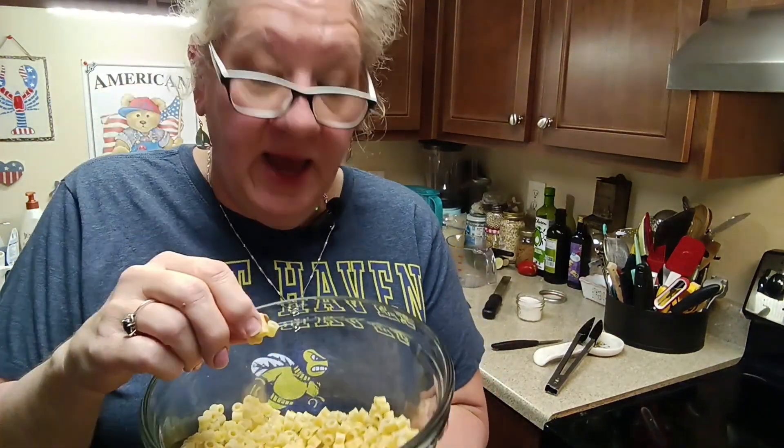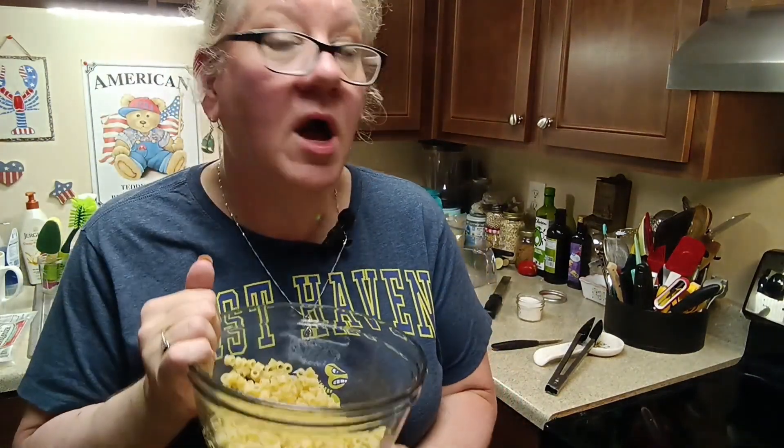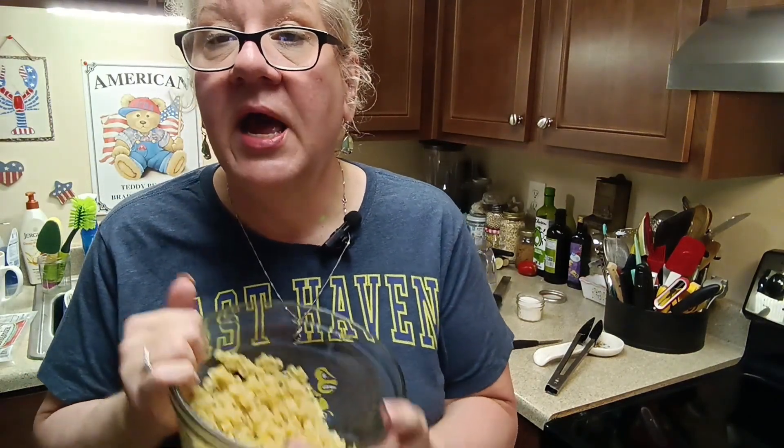It's pasta night and we're having ditalini. What is ditalini? It's a short little pasta that has holes in it, perfect for holding a lot of yumminess. Ditalini is mostly used for soups, but you can also use it for salads — it's great for macaroni salad or pasta salad because it holds all that goodness inside. We're going to make a new dish today: a three-green ditalini pasta dish.